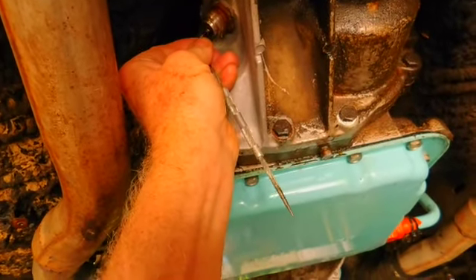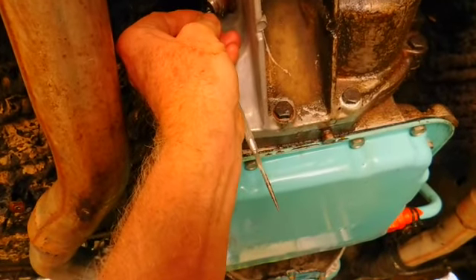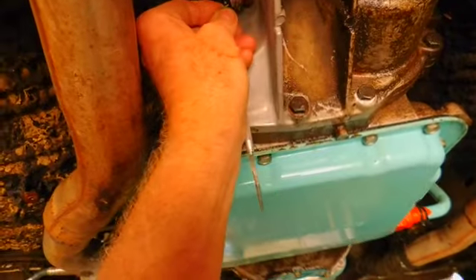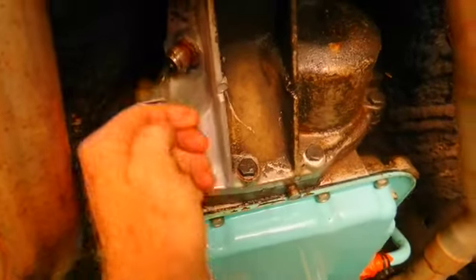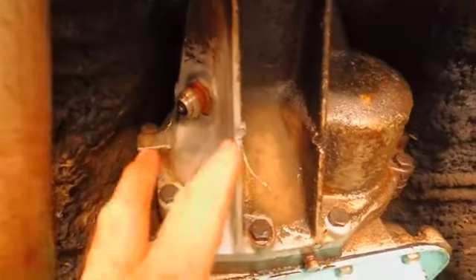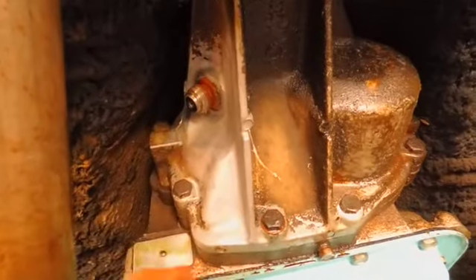It doesn't look like it. It's loose but it doesn't want to come out. There could be some answer why that is - it could be that it's another fitting. Now I'll tell you a trick about neoprene: if you need to swell it up, usually spray some WD-40 on it and it causes it to swell.